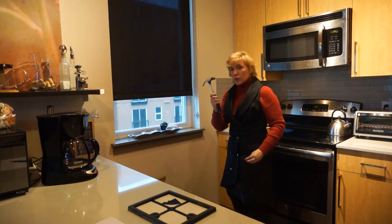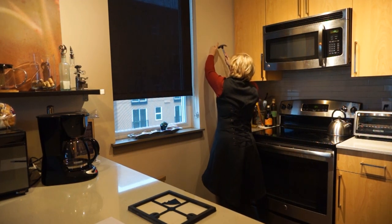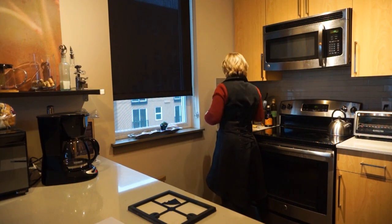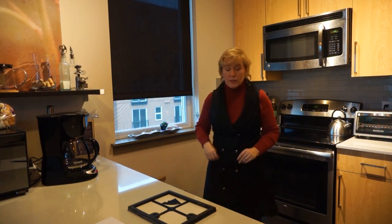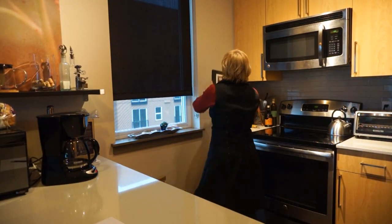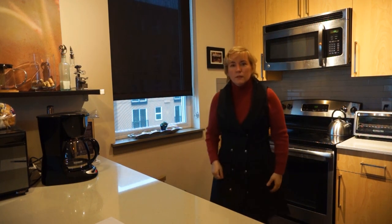Voila! With my trusty hammer and my nail, I'm going to just pop it in here like this. That was easy. Take this and hang it. Voila! My new artwork.